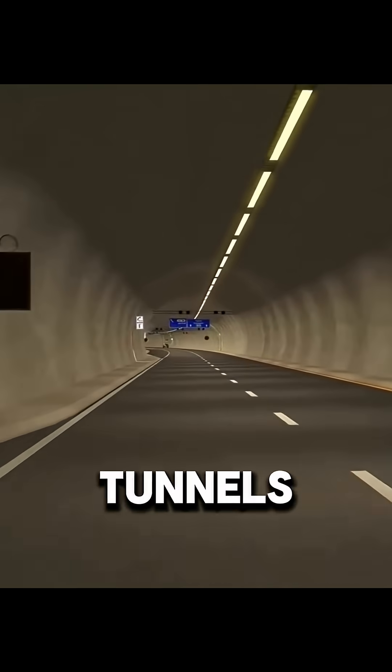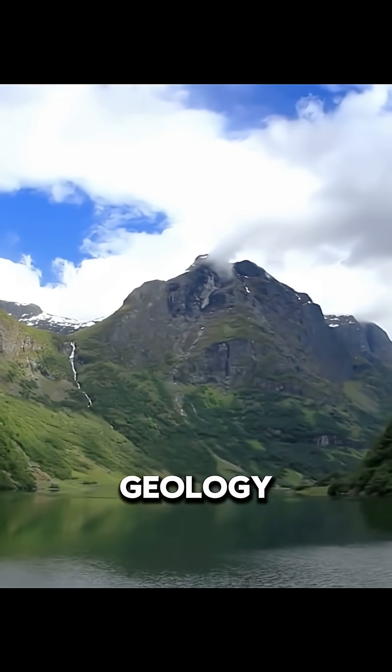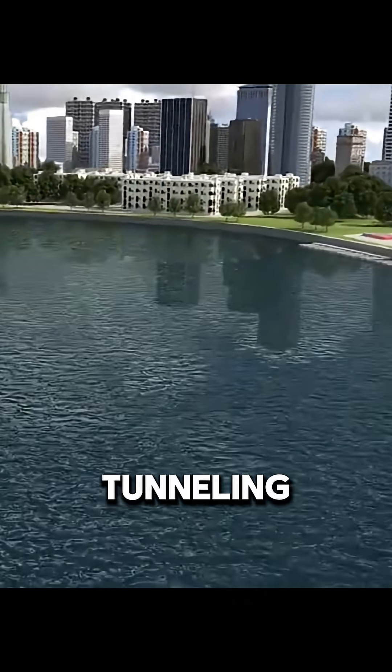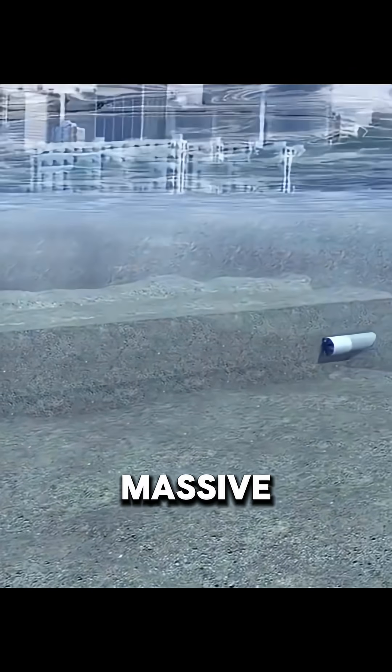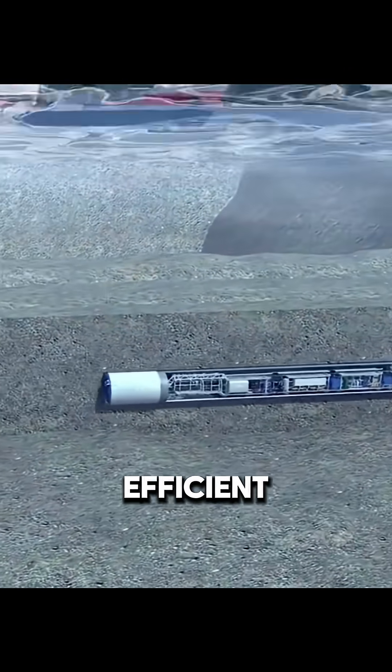However, not all underwater tunnels use the immersed tube method. In coastal areas with stable geology, engineers often rely on the shield tunneling method. This approach uses a massive tunnel boring machine, or TBM, that operates entirely underground and is highly efficient.